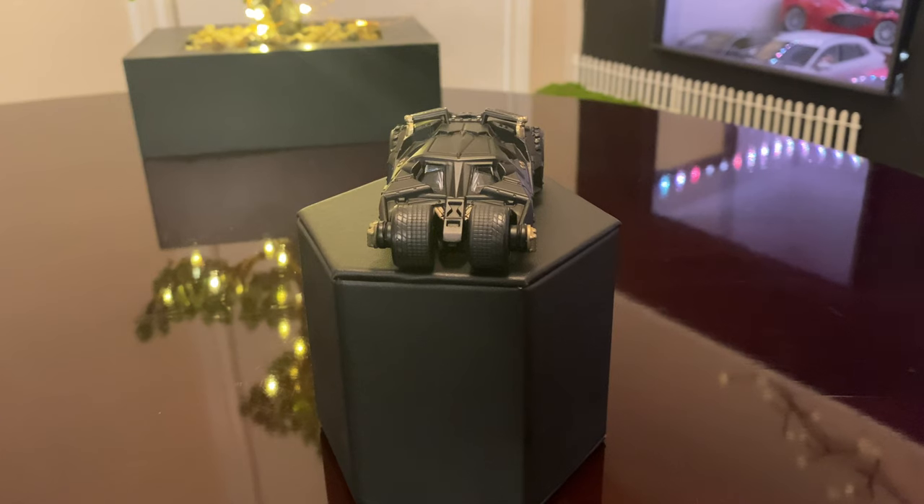Hello everyone. Today I'll be talking about the Batmobile. One of my favorite collections is the one used in the Dark Knight Trilogy.